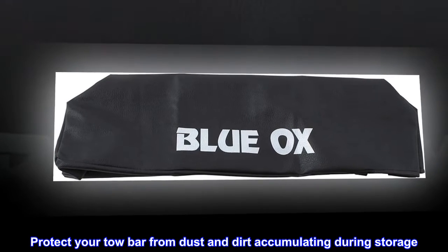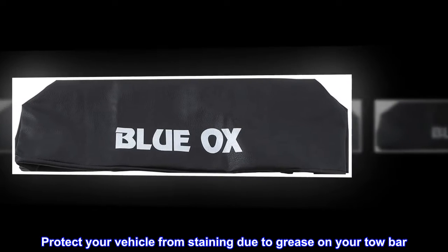Protect your tow bar from dust and dirt accumulating during storage. Protect your vehicle from staining due to grease on your tow bar.